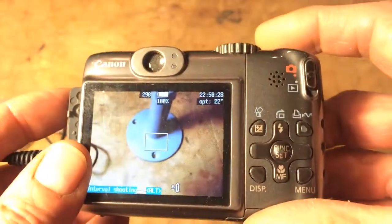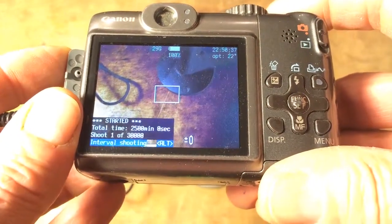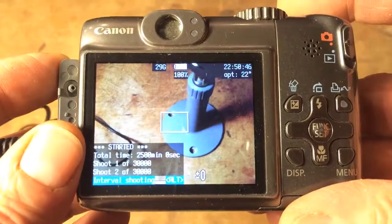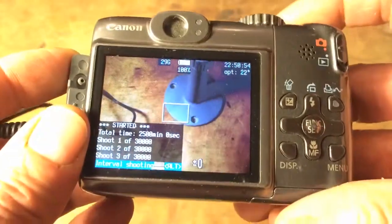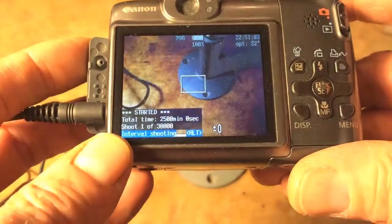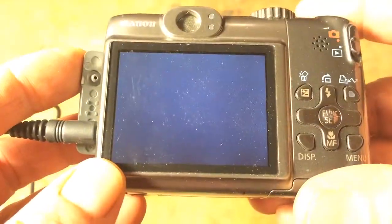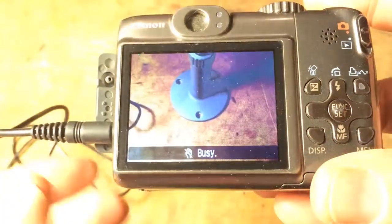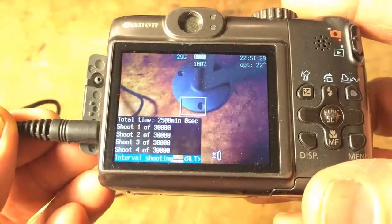Press the shutter button to start shooting. The camera shows it's shooting, counts the shots, and will keep going every five seconds until you stop it. Press the shutter button again to stop — it'll say 'interrupted.' Press it again to restart from one. It will keep going until you stop it or the memory card fills up, since it has continuous power from the wall.